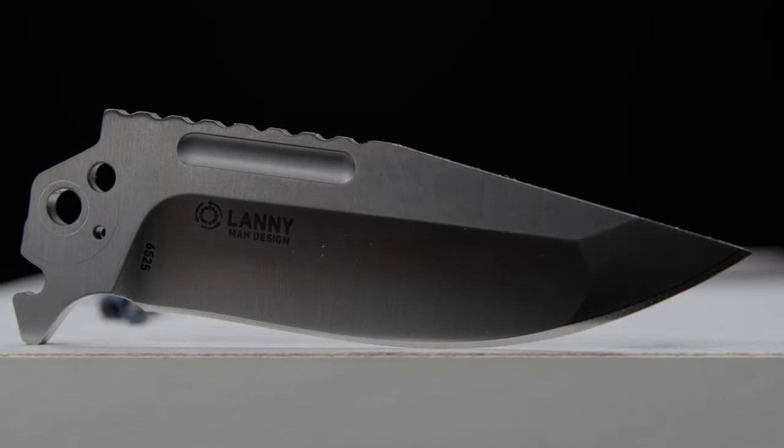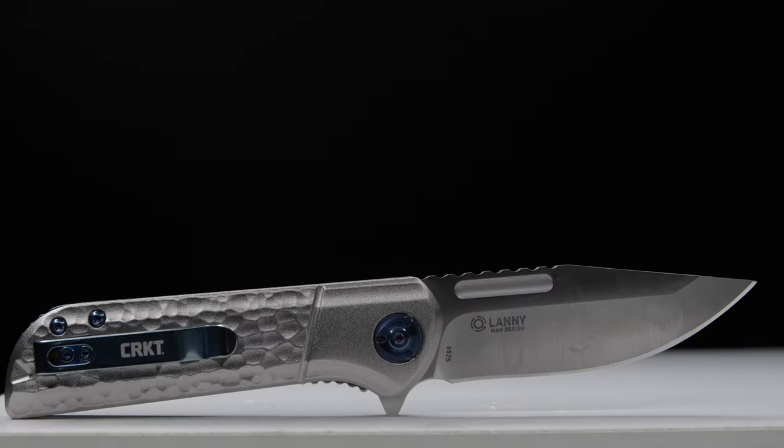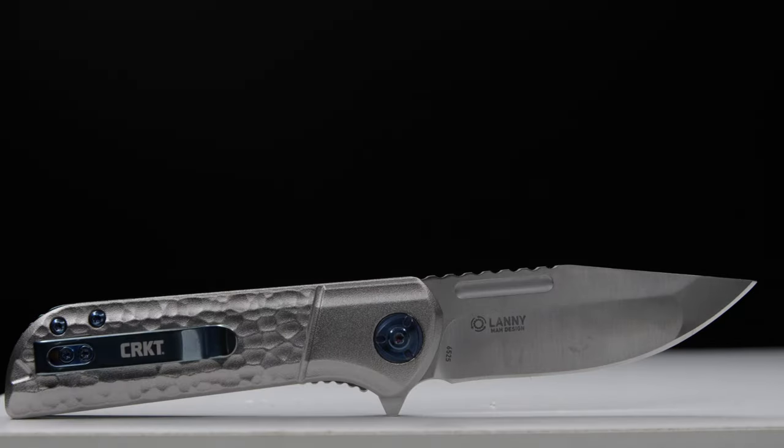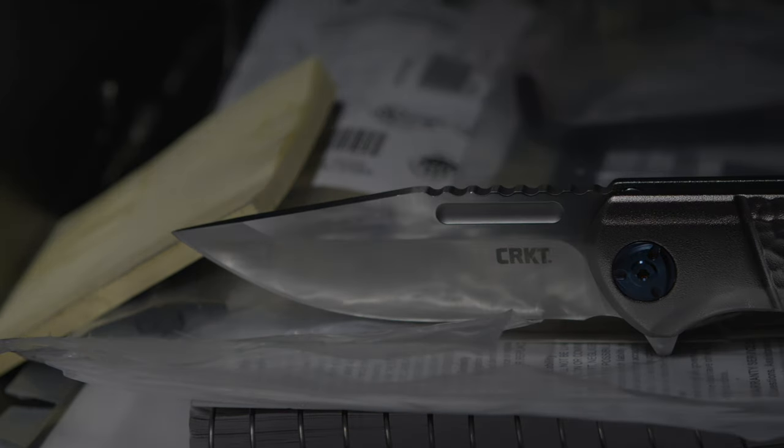This is definitely a win for CRKT. What are your thoughts on the 6525 Lanny by CRKT? Comment down below, and please rate, share, and subscribe to the channel. Signing off from the Fuller Fanatic.